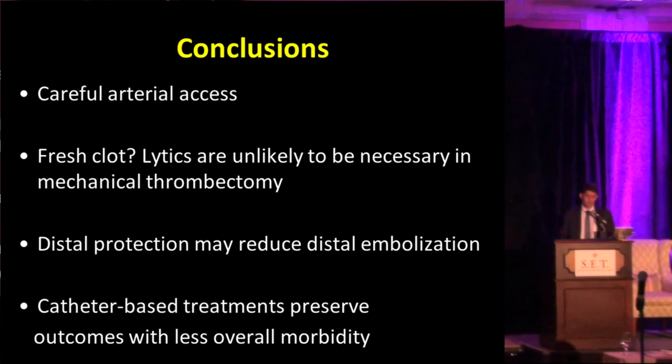In conclusion: it's important to obtain careful arterial access. If it's a fresh clot, consider mechanical thrombectomy alone — if the patient has a contraindication for lytics, that's likely enough to open up. Distal protection should be considered to avoid distal embolization; we had several cases with material trapped in the filter. Catheter-based treatments can preserve outcomes with less overall morbidity. Thank you.